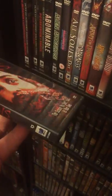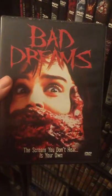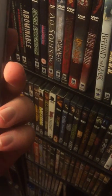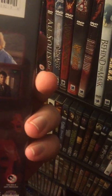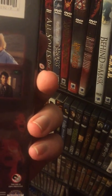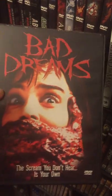Bad Dreams — got it on Blu-ray with Visiting Hours, but I owned this one like a long time ago and it's pretty cool. Jennifer Rubin's in this one — she's the one that has to escape a kind of cult-type deal. Of course she's in a psych ward, people get picked off one at a time. Pretty fun flick.